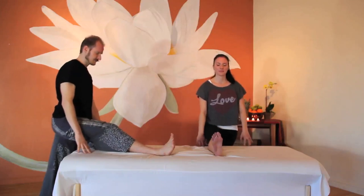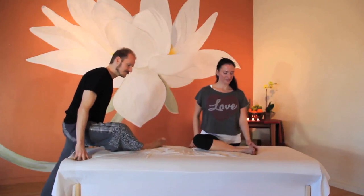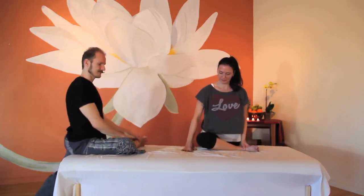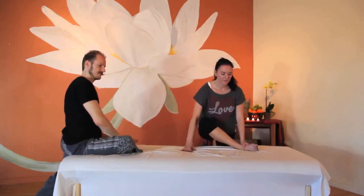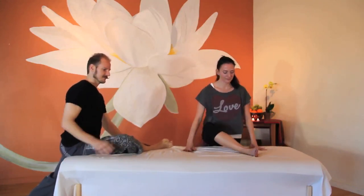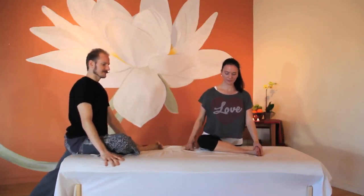Let's move into hip stretch by resting a bent knee on the table. Bring the knee out to a 90-degree angle with the hip and foot. If you feel this is too big of a stretch, bring your foot closer to the groin. On the other hand, if you feel like it's not enough of a stretch, press the foot further away from you.